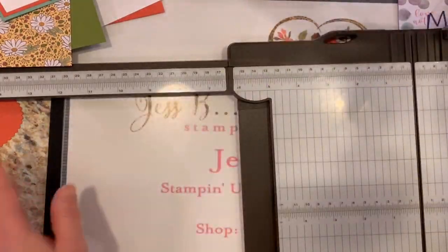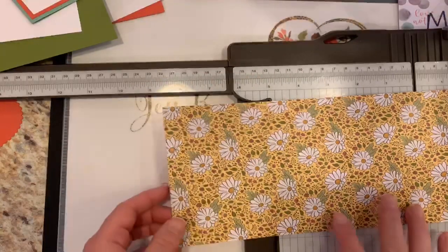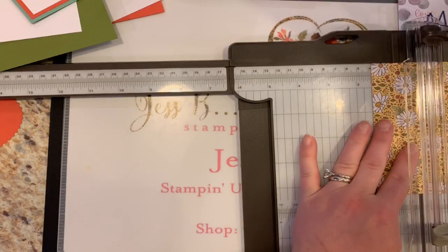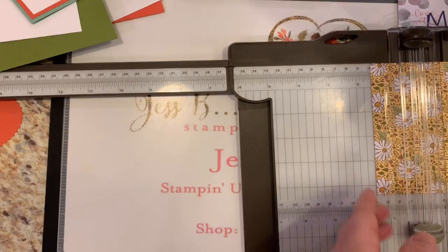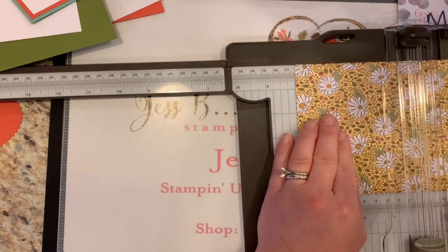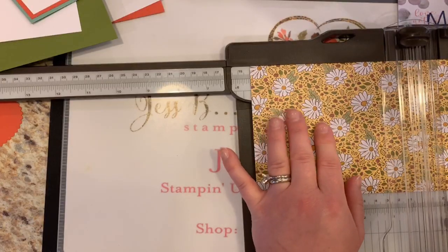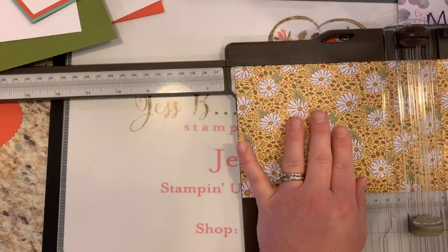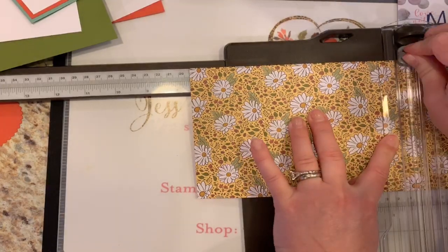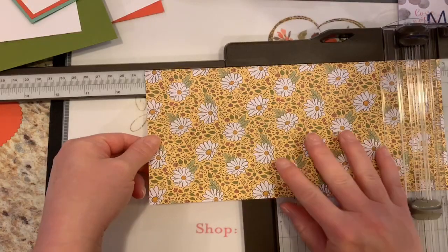I'm going to do my next one at the same time so you can get those measurements again. Along the 10-inch side, I want to make sure my daisies are upright. We are scoring at 1-inch, 1½, 2½, 3½, 4½, 5½, 6½, 7½, 8½, and then lastly at the 9-inch mark.